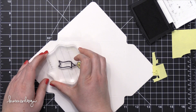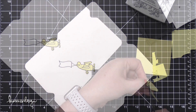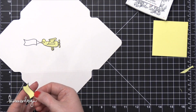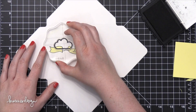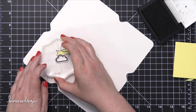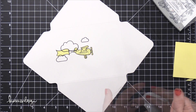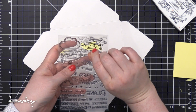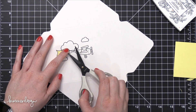The stamp set has a fun banner that can be coming off the back of the airplane, so I'm stamping that to the left and then creating a mask for that banner as well, because I'm going to have the lines of the clouds go behind the banner. I'll place that mask over the banner area and then grab a couple of the cloud images. There are actually three cloud images in the stamp set — a large, a medium, and a small — and I'm stamping all three, making sure they're kind of spaced out. Now I'm removing the masks and you can see how well that worked: it puts the clouds so they look like they're behind the airplane and the banner. I just store my masks on the back of the stamp set so they're there the next time I want to use it.